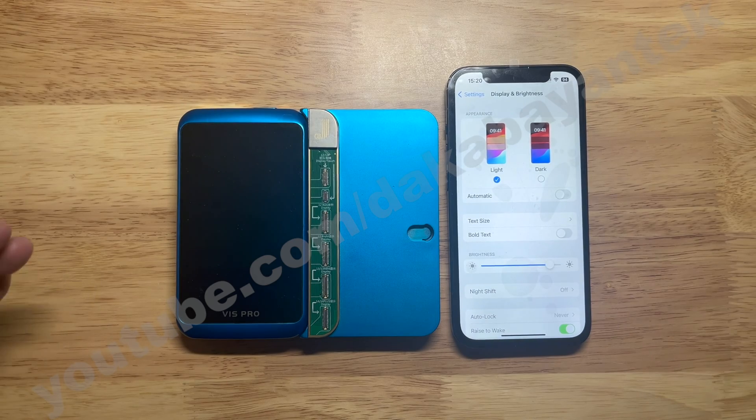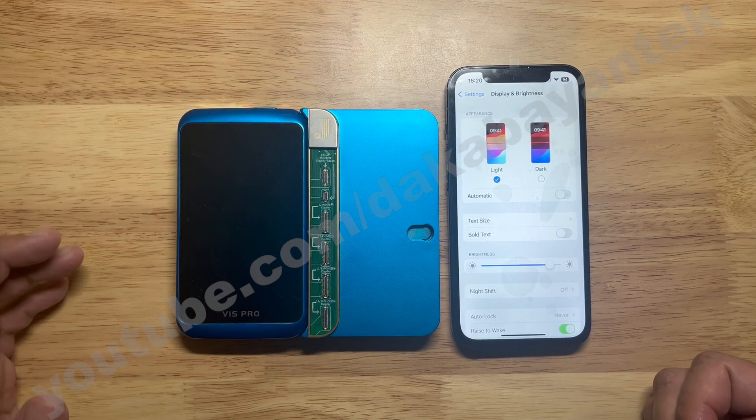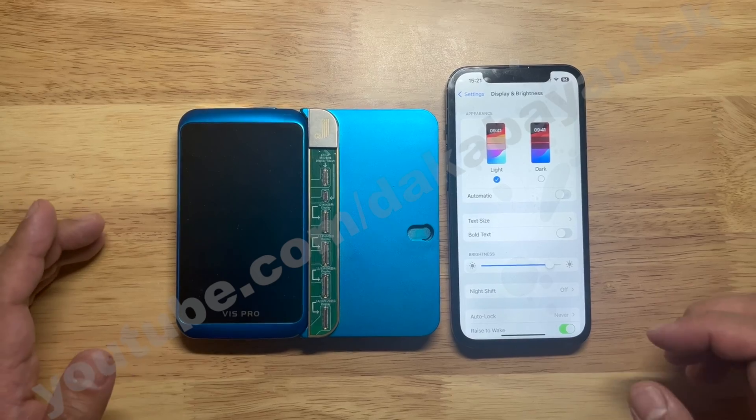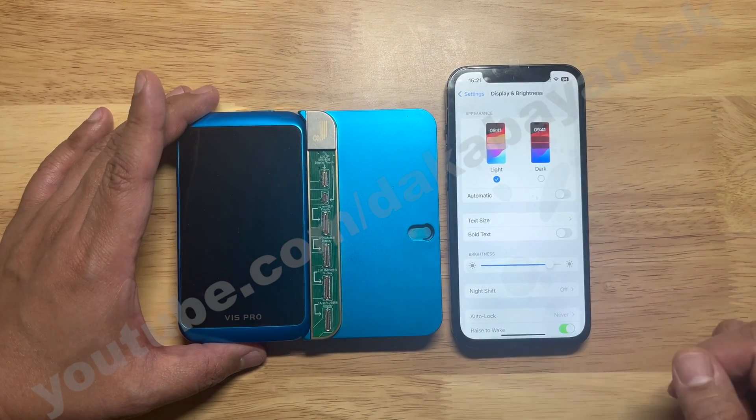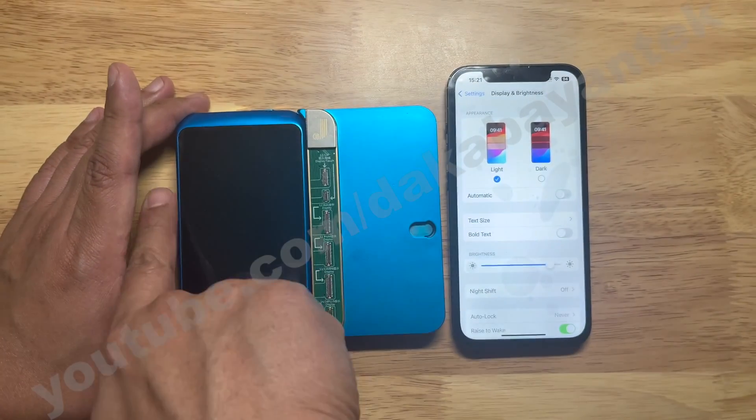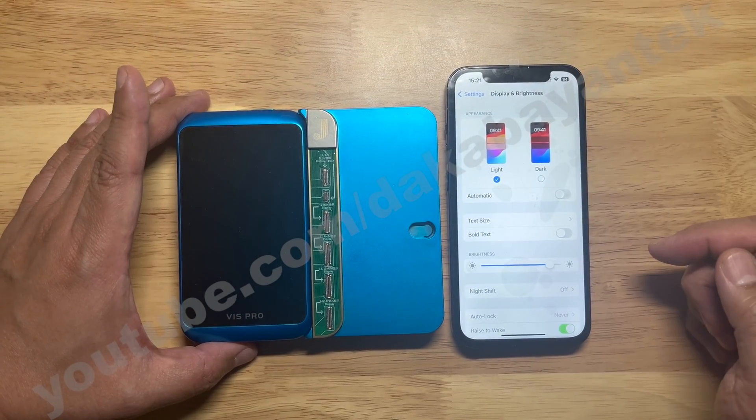This is available for the JC V1SE and JC V1S Pro — you can use the brushing method. Make sure you have the daughterboard that will read the screen. You also need the desktop to do the brushing method, and a cable that connects and reads the actual phone when it is unbinding.